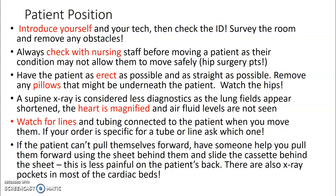Watch the patient's hips — make sure they're sitting flat on their bottom and not rotated. This will help the chest appear more straight on. Supine chest x-ray is considered less diagnostic: the lung fields appear shortened, the heart is magnified, and air-fluid levels are not seen. So ideally, have them upright.